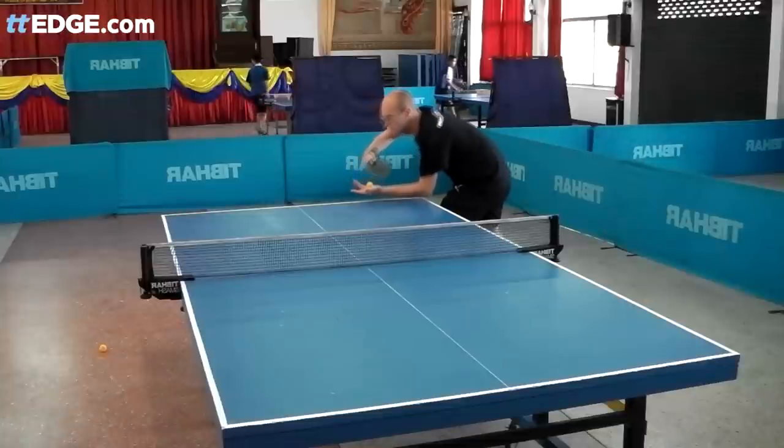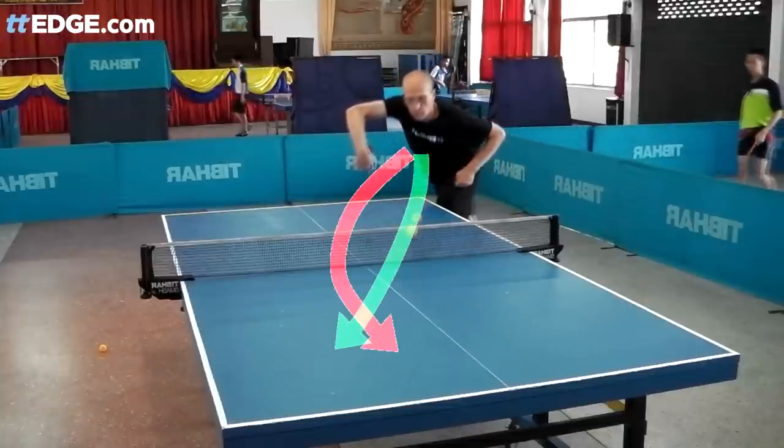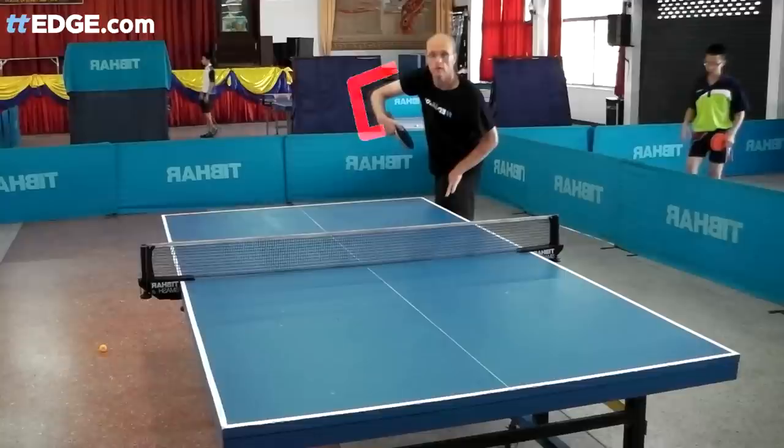This is the slow-mo of the snake serve. The red arrow shows you the line of the reverse serve and the green arrow shows you the actual line of the snake serve. Note that my finishing position is almost identical to the reverse serve.